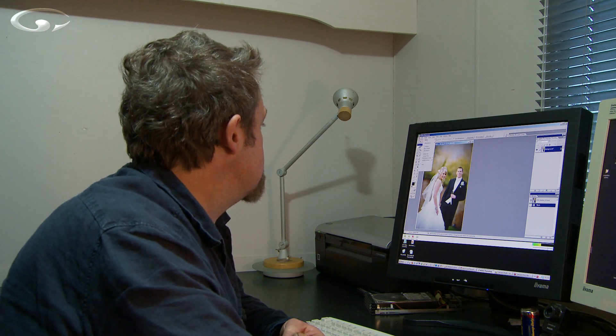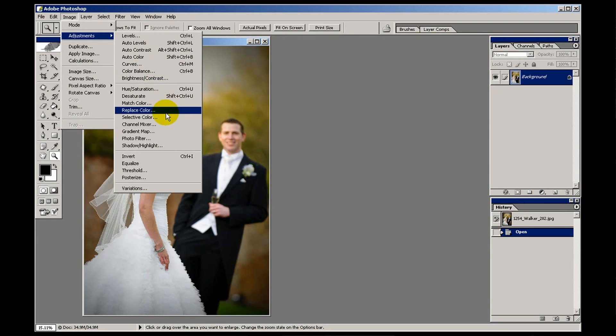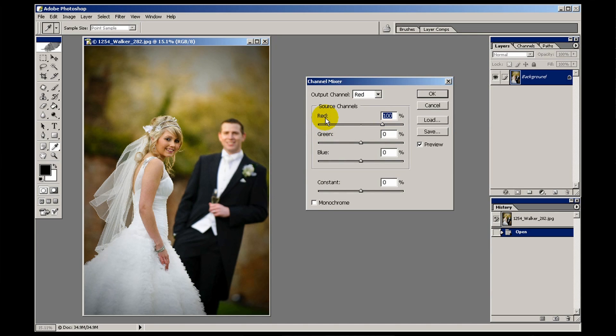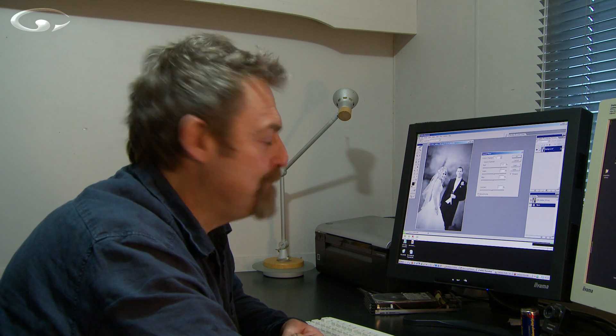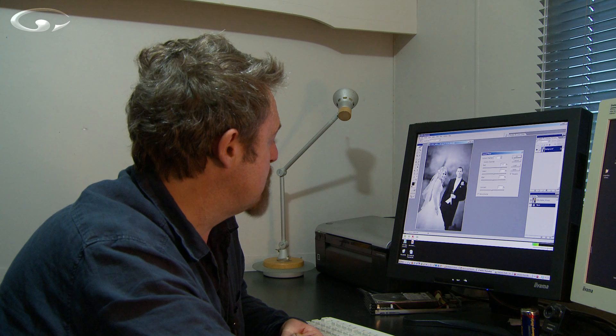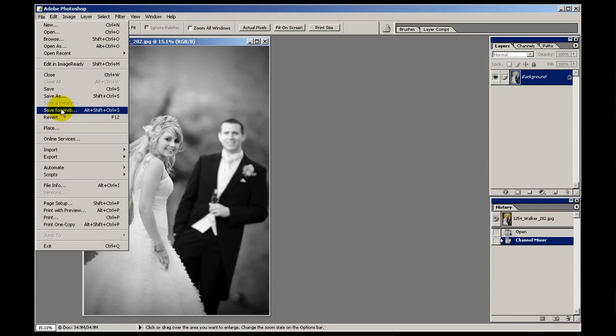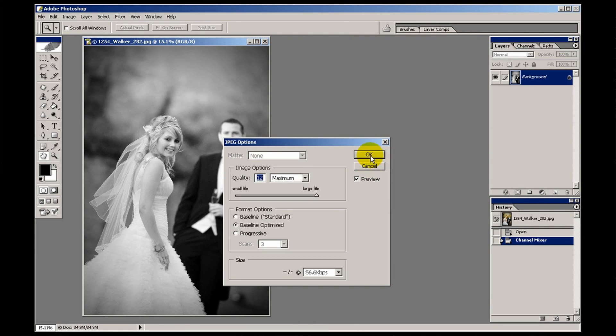The third method is something called the channel mixer. It lives in image, adjustments, channel mixer. This is a place where you can play around with the individual red, green and blue colour channels of an image. Notice down in the bottom left hand corner there's a tick box that says monochrome — when you tick it you've got a monochrome image. Let's apply that and save a copy called 'channel'.